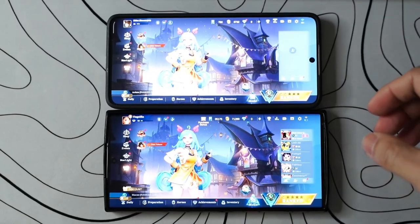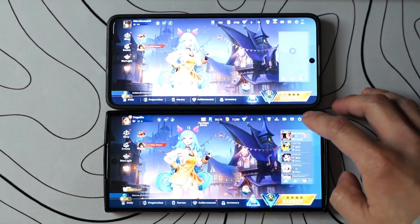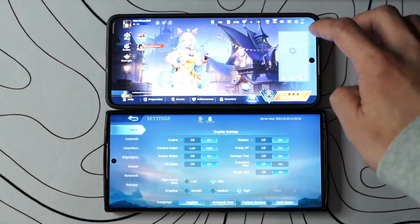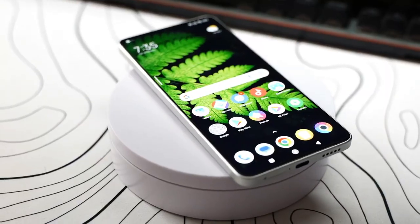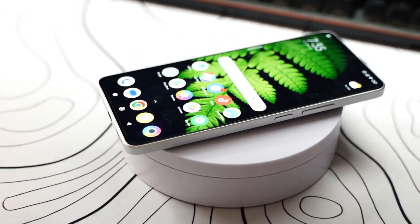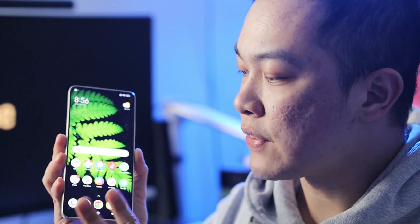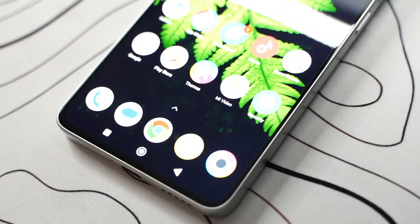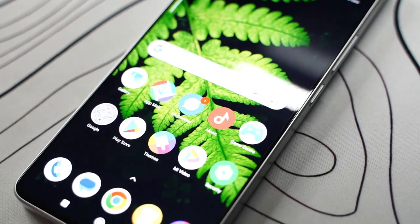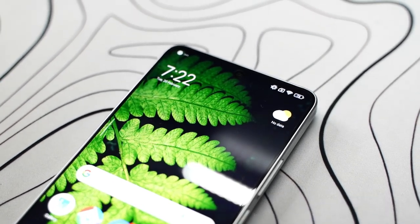The S22 Ultra and S23 Ultra have only got 1700 nits in brightness, but this one has got 1800 nits. The screen of this phone is also Gorilla Glass 5 — a little bit old technology, but it's still great. And it has an AMOLED screen. The screen of this phone also has a very tiny bezel, so it's almost the same as the S22 Ultra.